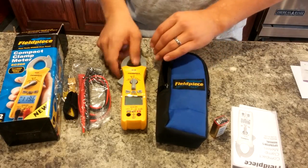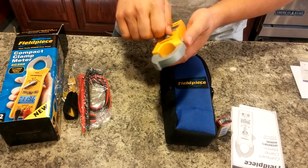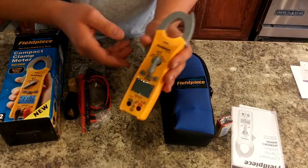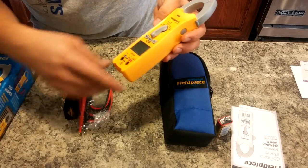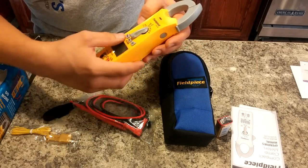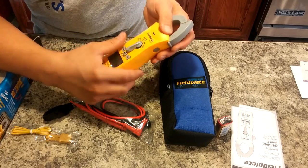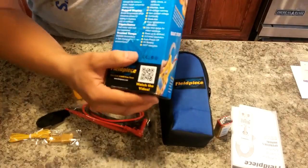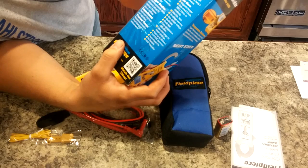I will try to put together a video of some of its functionality once I get more familiarized with it. It should do pretty much everything an HVAC technician needs to accomplish. For the most part it's a pretty robust unit — we've got our temperature probe, test leads, and the ability to test capacitors and continuity. It even advertises on the box as being an HVACR feature-rich unit, so it does a lot of stuff.